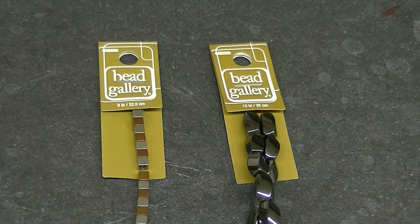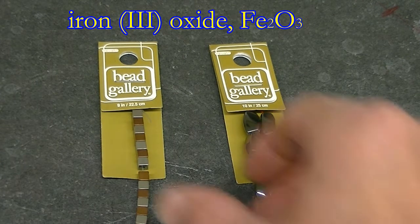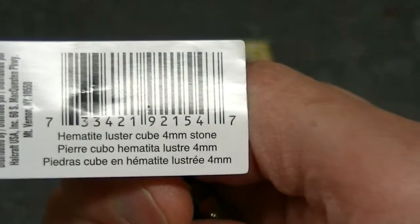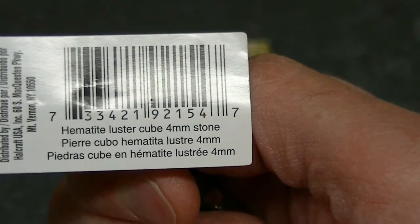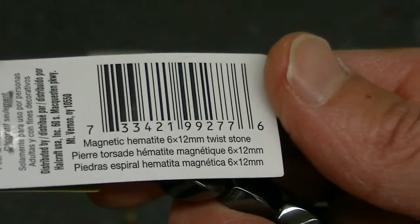We're going to do some various tests on these beads to see if they're made of hematite or not. The chemical name for hematite is iron 3 oxide, and as you'll see, hematite displays some very curious magnetic behavior. These beads are sold as hematite luster stone, and these beads over here are sold as magnetic hematite.